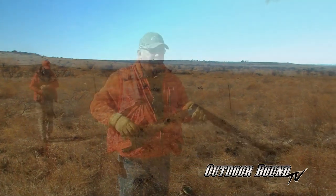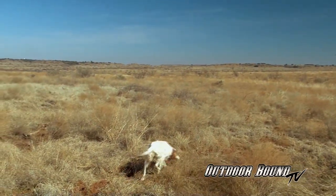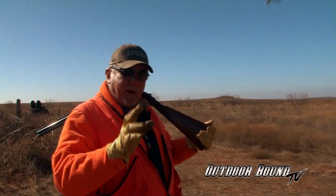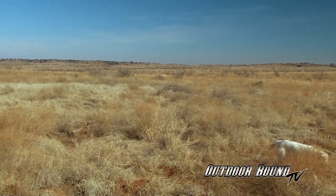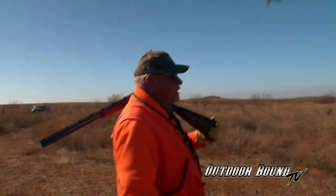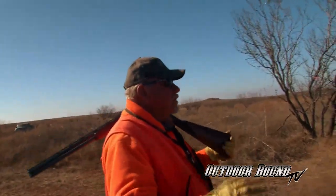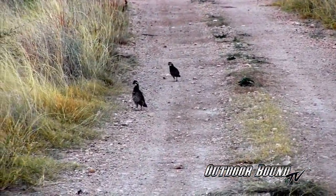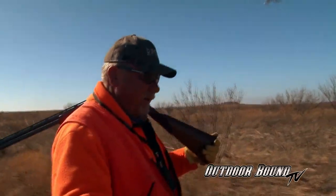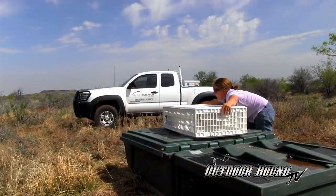We have permission to hunt the research ranch for three reasons: one is public relations and media, the second reason is donors, and the third reason is youth. We'll typically host two or three youth hunts for our bobwhite brigade kids and introduce them to this opera that we call quail hunting. What we're doing today is we want to shoot some birds to see how many of the birds that we shoot have leg bands on them. We'll look at the percentage of banded birds shot to get an idea of how accurate our estimates of trapping success have been.